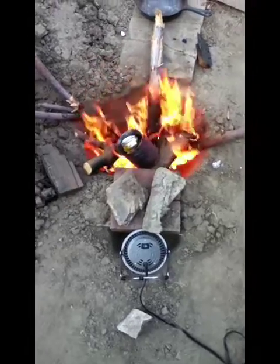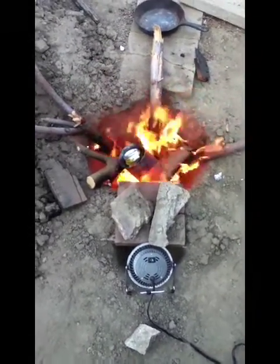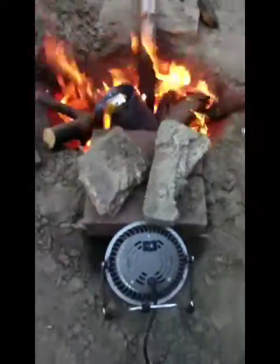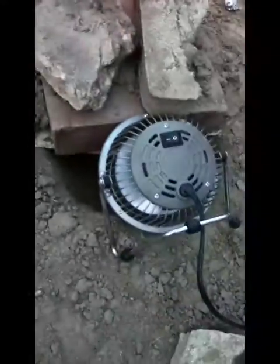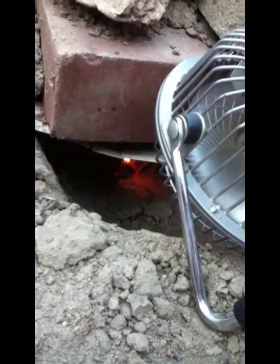Today I'm going to show you how to melt cans inside a fire. What I did here is I made a pit, one pit over here and then a smaller pit over here. If you look inside where this fan is blowing, there's a hole into the fire.